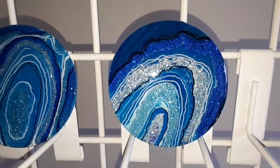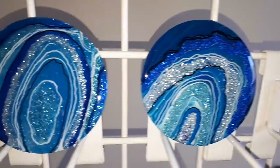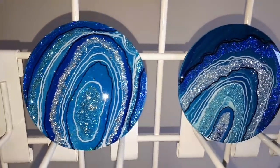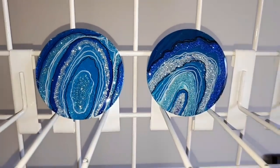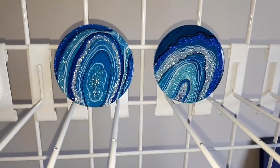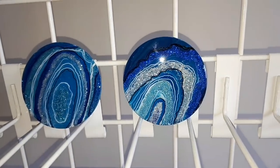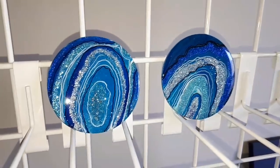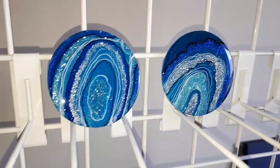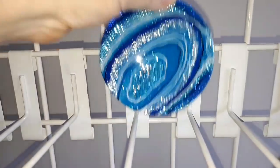Once the paintings were dry, I again used the Posca markers — just the black and the white — to draw some lines, and then did the final clear coat of resin. And boy, does that make it sparkle extra. It was absolute bliss pouring it on there.